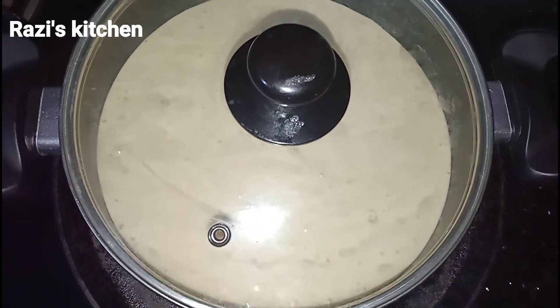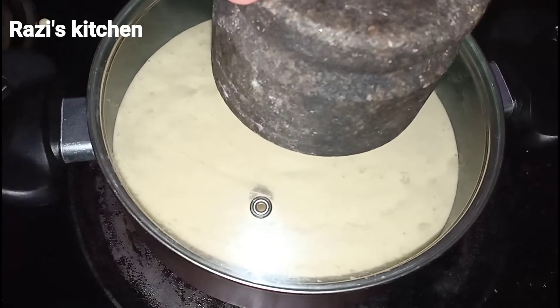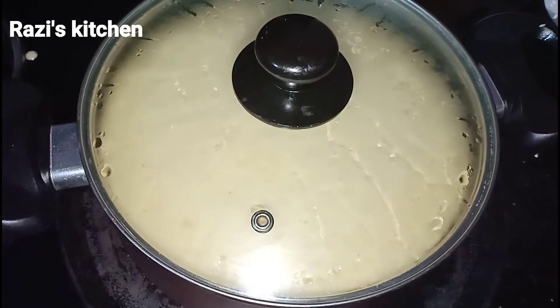The mixture is combined. This is the white cream. This is the black pepper.